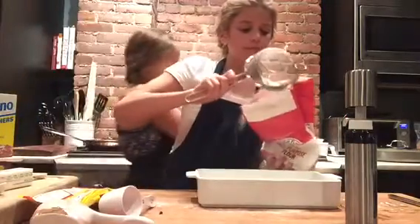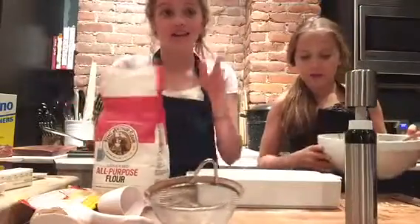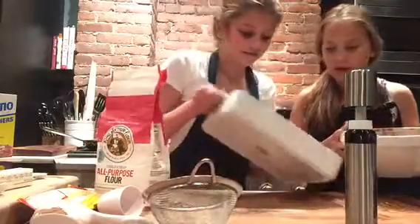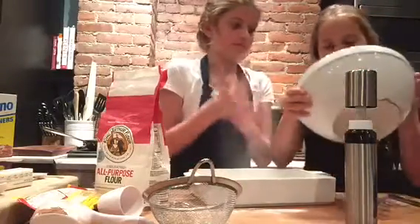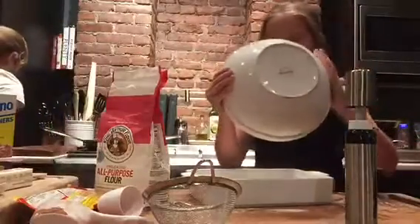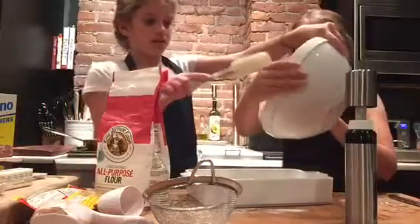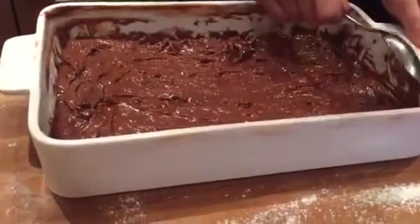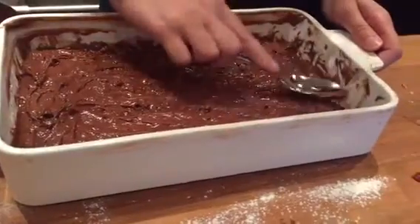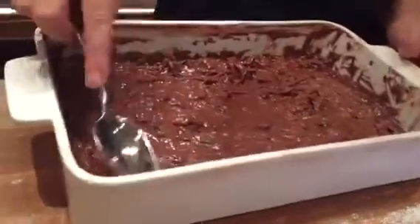There we go — if you don't have a strainer, that's fine too. Now we are going to pour our mix in. I recommend using a spatula. Since the batter is not easy to spread, take a regular spoon and scrape the edges and smooth it out so you cover most of the pan.